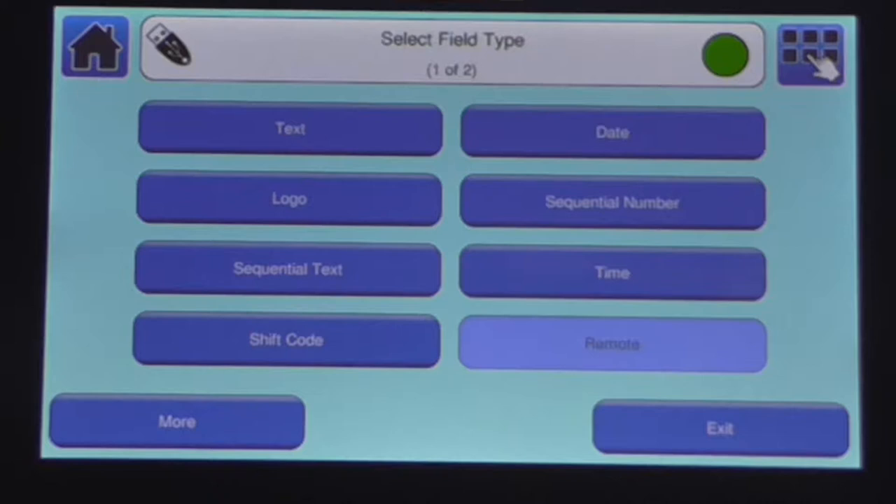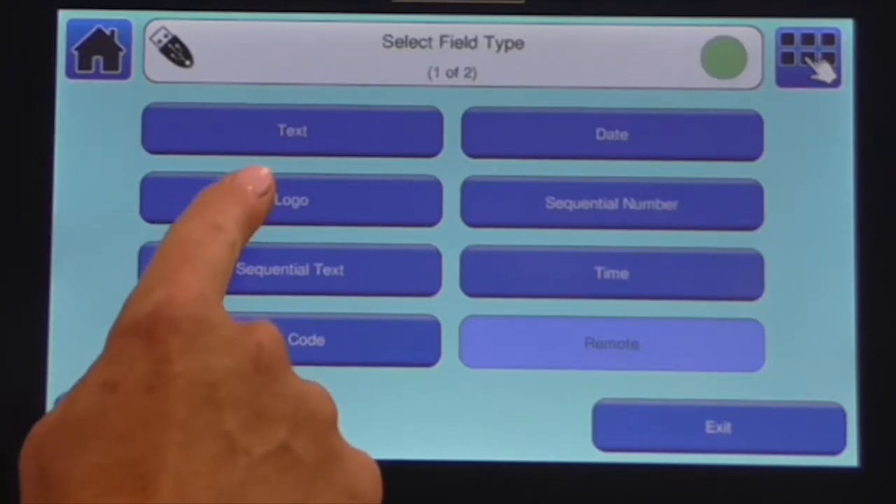This is especially useful for cable or extrusion manufacturers who print longer messages and who may want to tailor the message content for each of their customers, for instance by adding a logo.